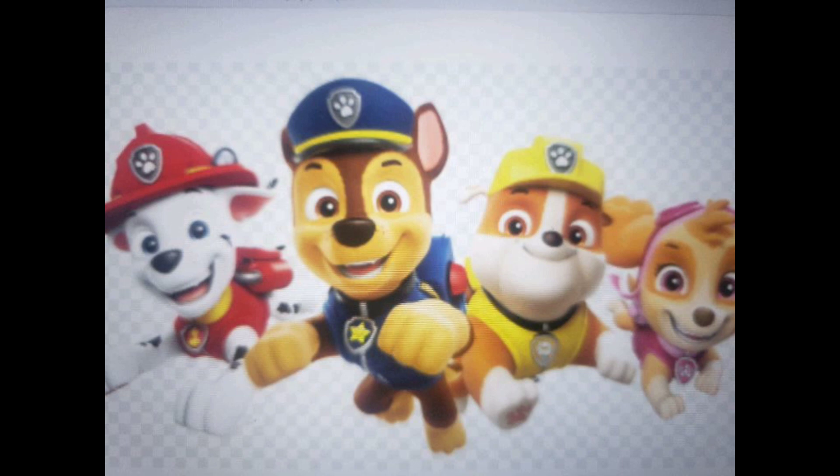Alright everybody, before we get started, today right here he is the Dalmatian, a cool Mighty Pup superhero, the most awesome superhero generation, the coolest and the one and only — my favorite pup of all time is the one and only Mighty Marshall.